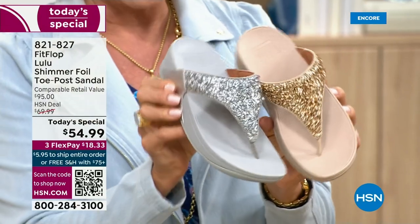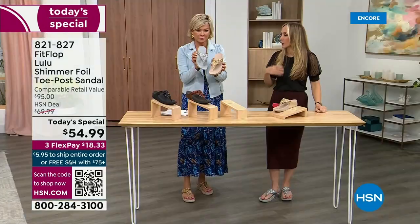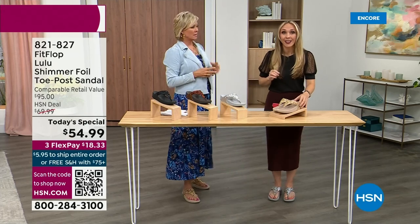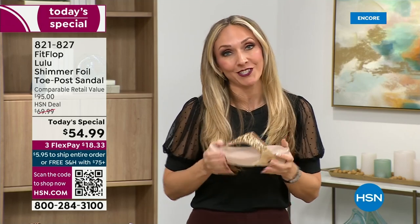I think it's neat that each of the outsoles match the upper — that monochromatic look is really on fire right now. FitFlop really has their finger on the pulse of fashion, and the teams work together so they can build shoes that are good for you that are also high fashion.